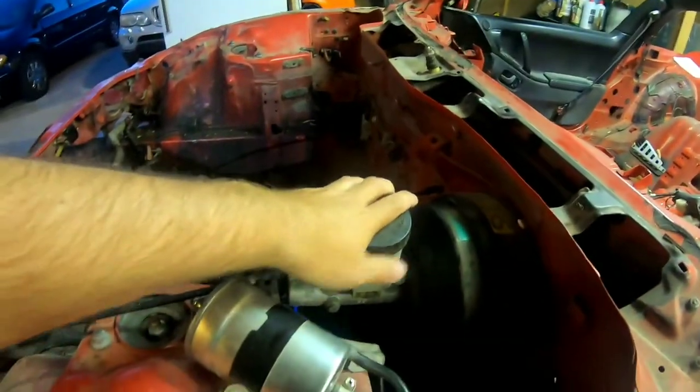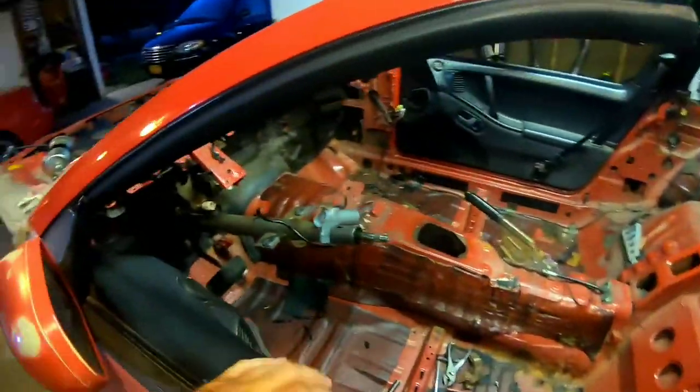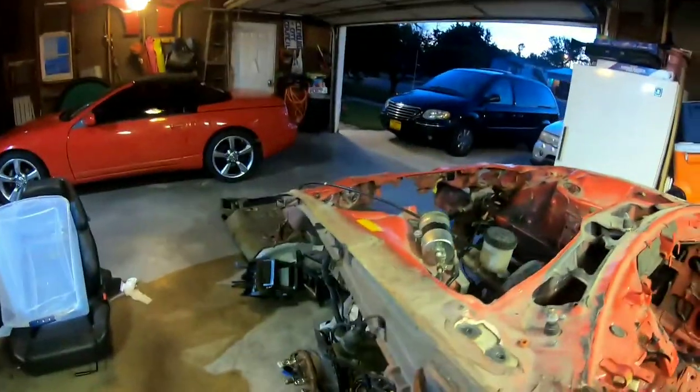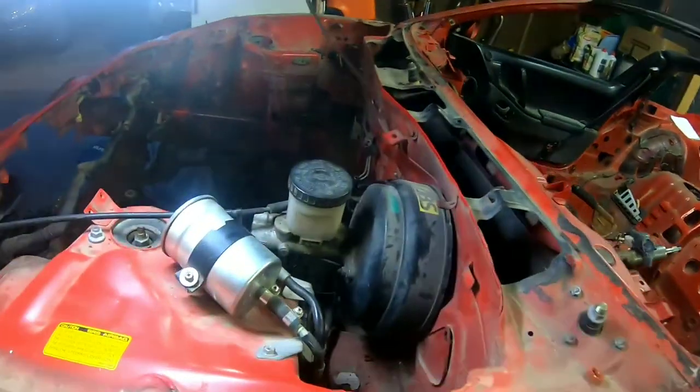Here's the booster. Let me get some light for you guys. Alright, some light — let's go do this.